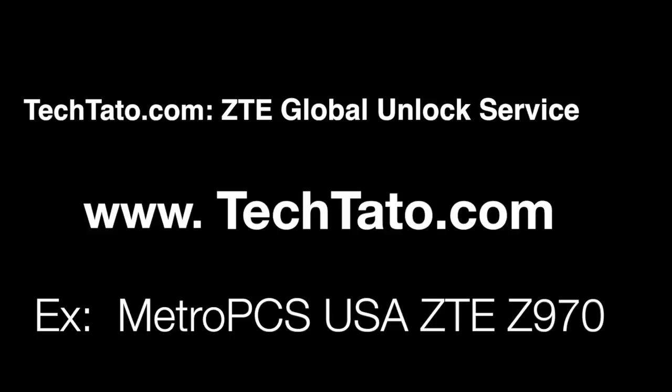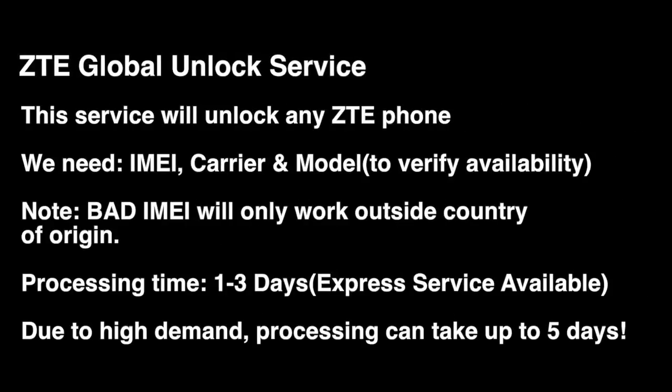I want to mention some brief information regarding the service, what is covered, and how to place an order if you're interested. All we need is three pieces of information: IMEI, carrier, and model. This service applies to most ZTE devices around the world. Standard processing time is one to three days, and we do have an express service available.